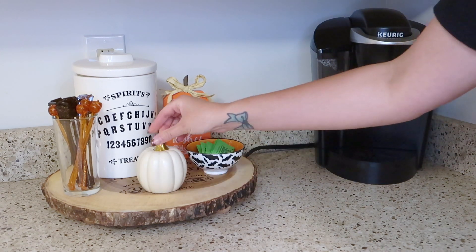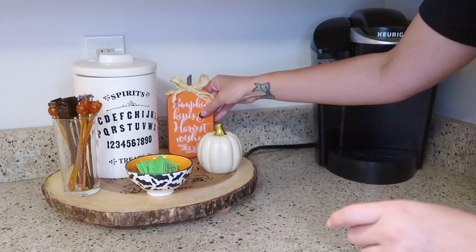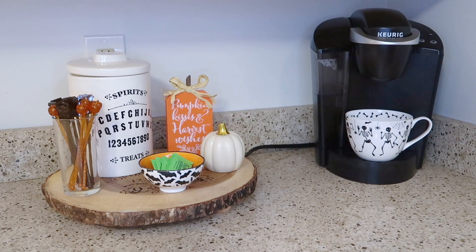The pumpkin kisses sign and the ceramic pumpkin are both from Dollar Tree, and then I just like to add a mug to my Keurig just for extra decor to look at. So like I said, I kept this pretty simple.